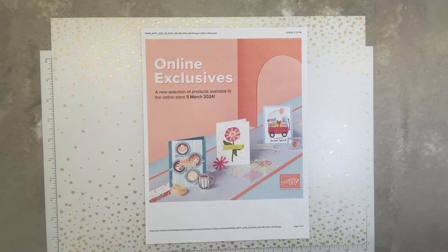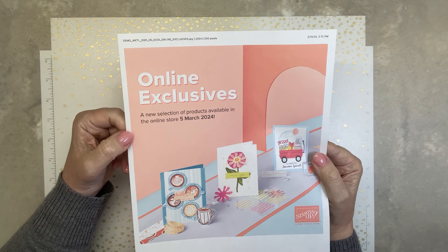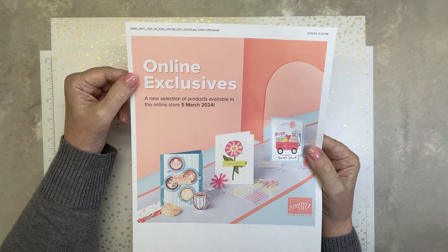Hello, how are you? This is Jilly Bling. Have you heard of online exclusives by Stampin' Up? It means that it's not pictured or featured in any catalog — it's online exclusively.